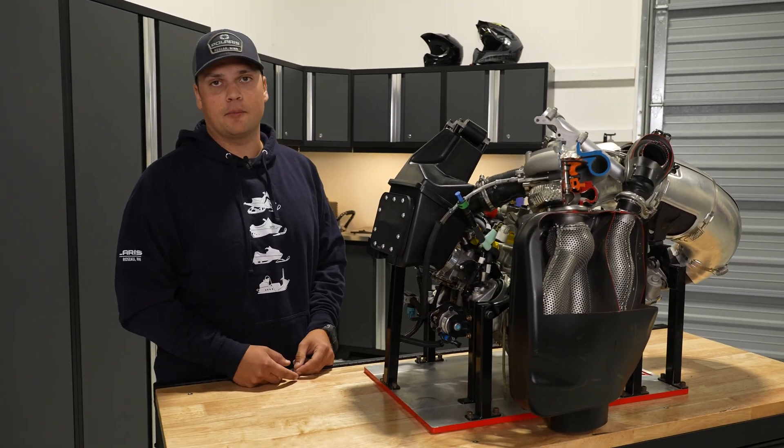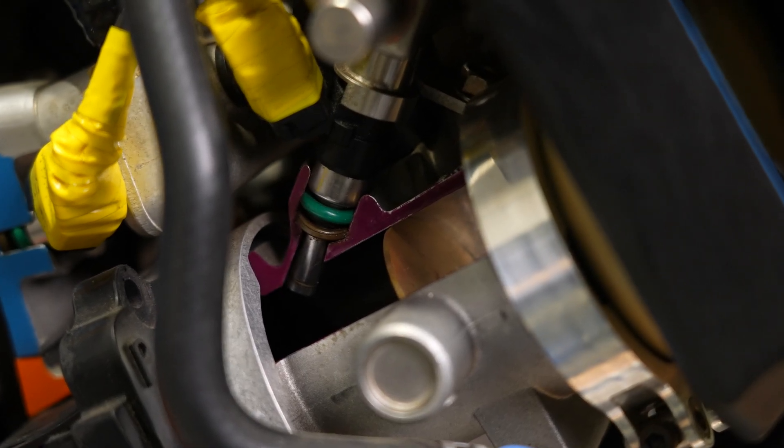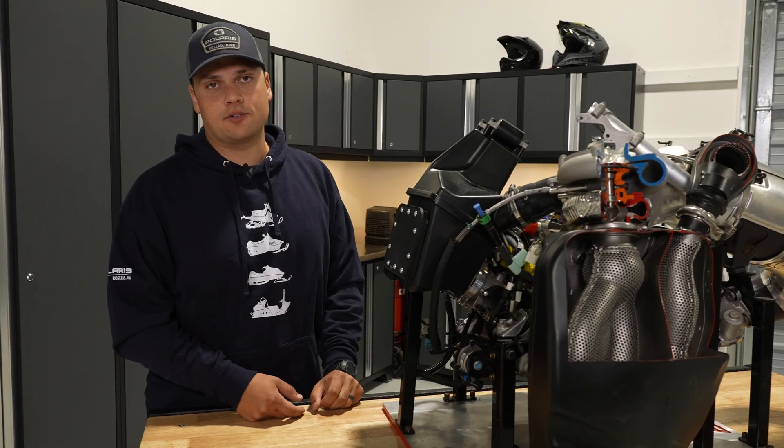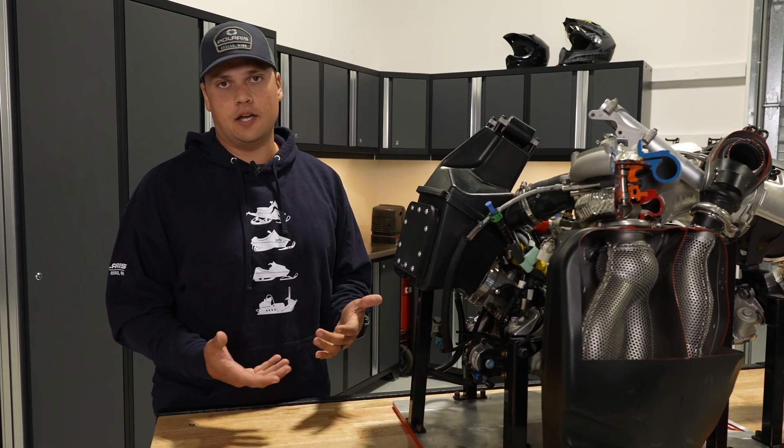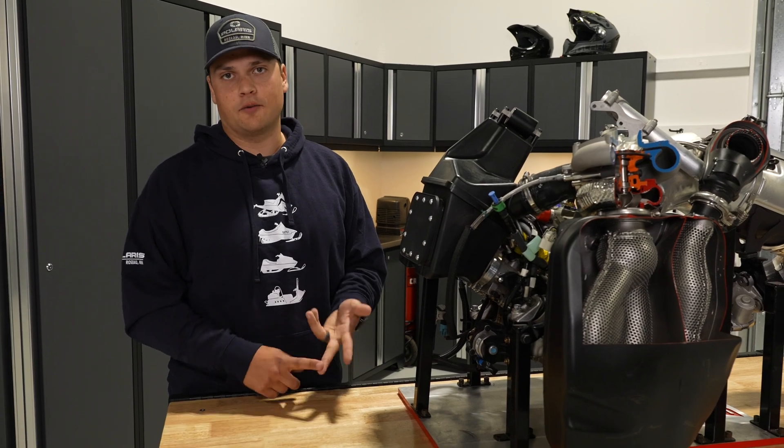There are only two changes to accommodate for Boost: a slightly revised piston, and the secondary auxiliary fuel injection system. Otherwise, that's it. The 850 that serves as the base engine for Patriot Boost is just like the 850 N8 — rock solid durability, low inertia, and ready for Boost.